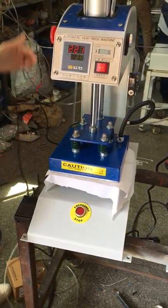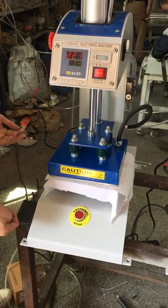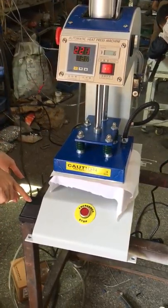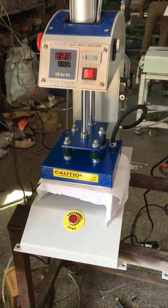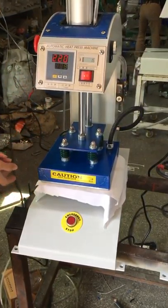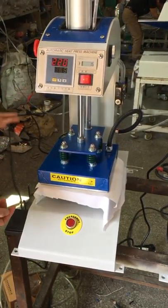First, make sure the emergency button is off so that the press can be activated by the foot pedal or the manual button. Once the time finishes, the heating plate will lift up automatically. Then the printing is finished and you can take away the DIY product.